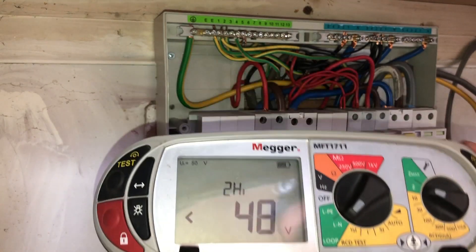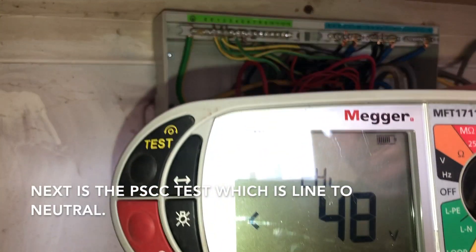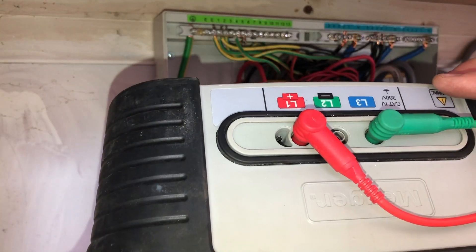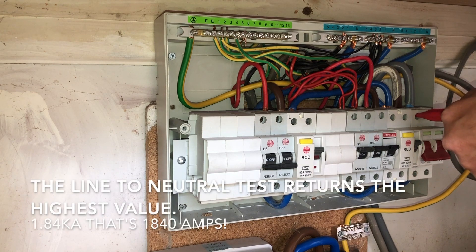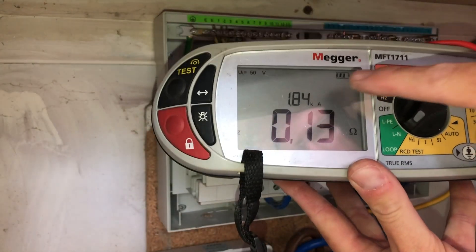Now I'm going to do the line-to-neutral test, so I've changed the setting over and it's still on two-high, just swapping the leads in the back and across live and neutral. This time we've got a reading of 1.8 kilo amps — so that's the highest of the two readings, and you just need to write that down and make a note of it.